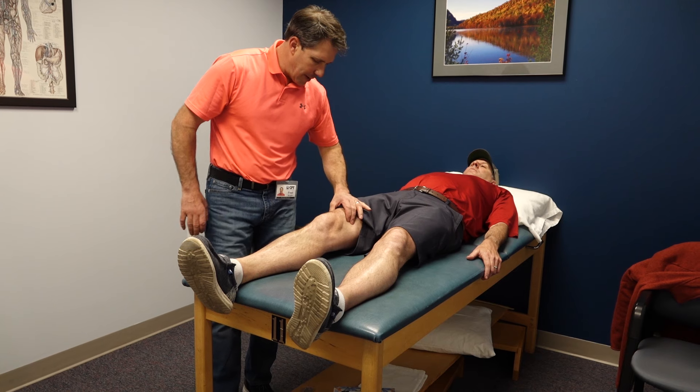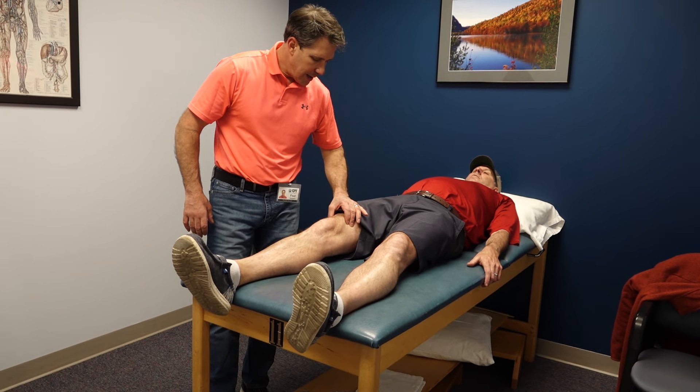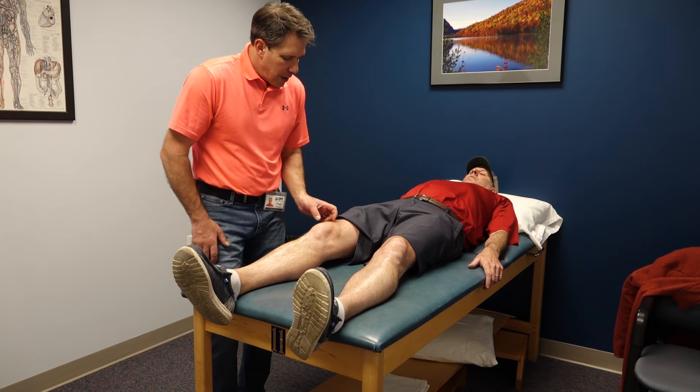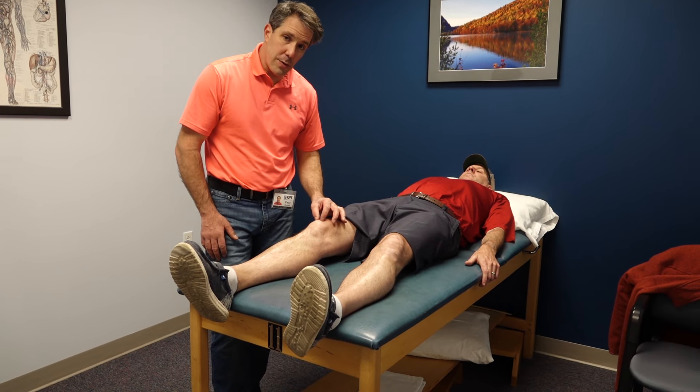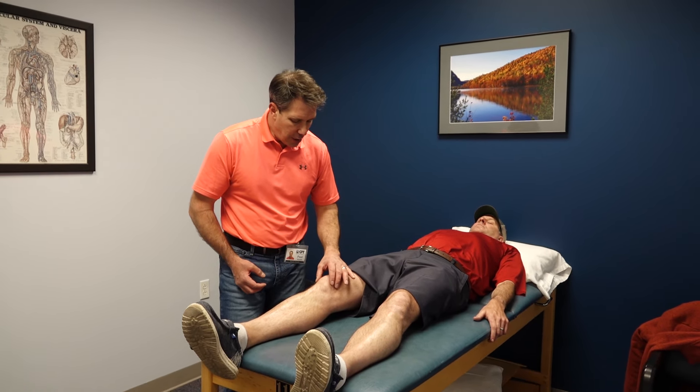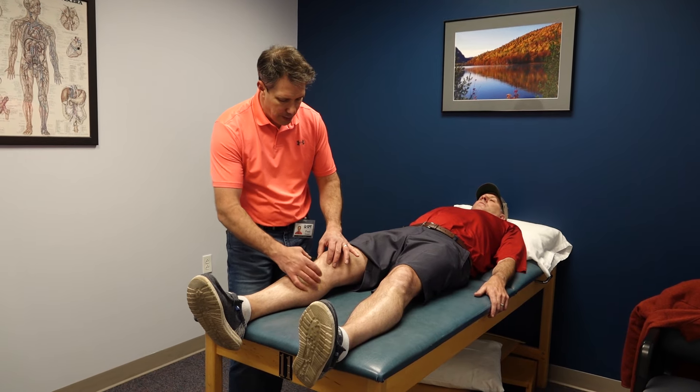I ask him to tighten up the quad muscle. He reports it's a little sore right up at the top. So he has tension when we stretch him and discomfort when he contracts. Notice the swelling here.